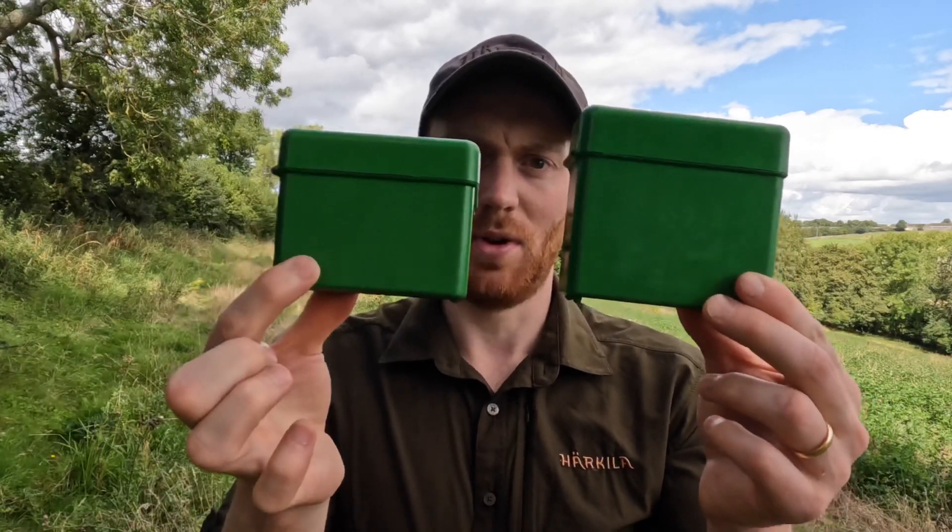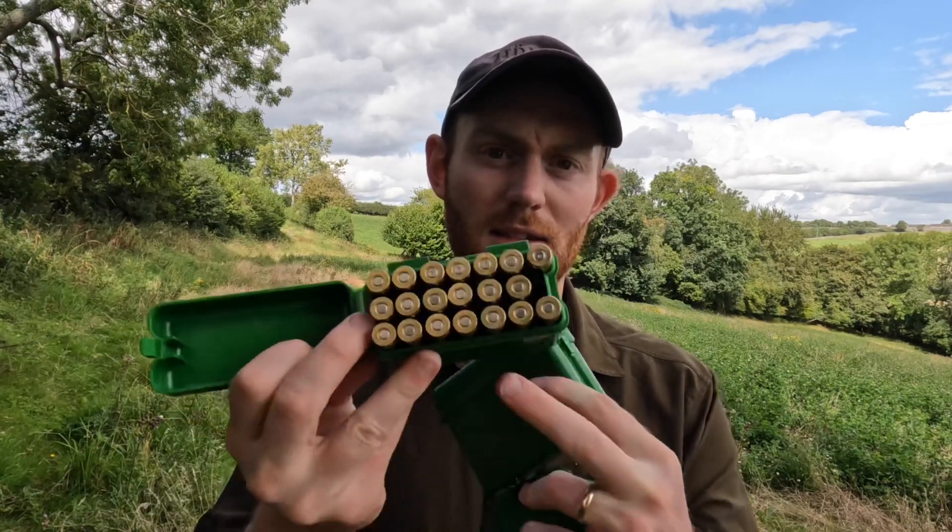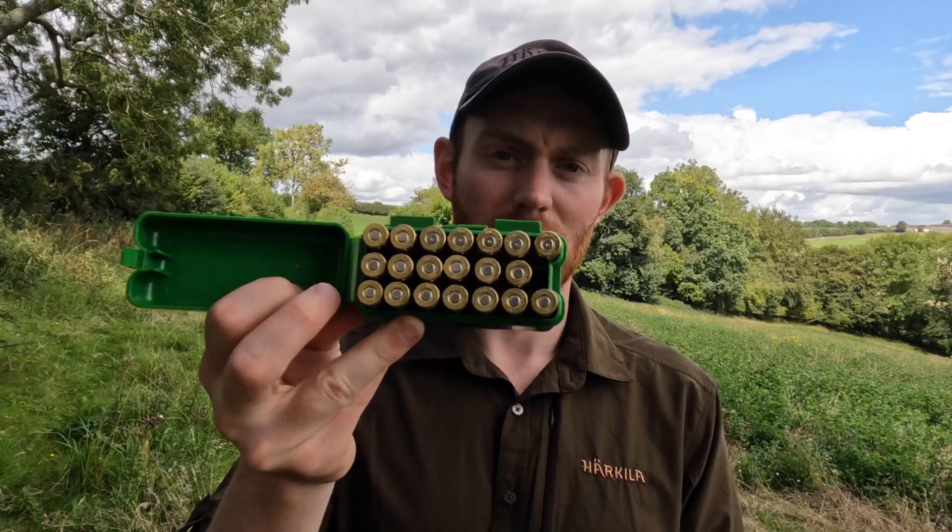You can pick these up from Bushwear for between £8 and £10 and they come in three different sizes. This one is medium and we have got a large one here — that's large in that hand and that's a medium one there. The medium goes up to .308 calibre and the large goes up to 7mm Remington Magnum calibre. I've got three of them here because that's how good they are — the medium one there with .308 inside it.